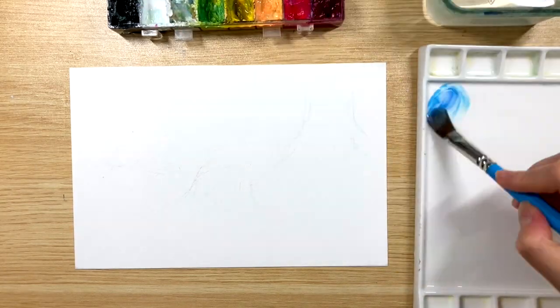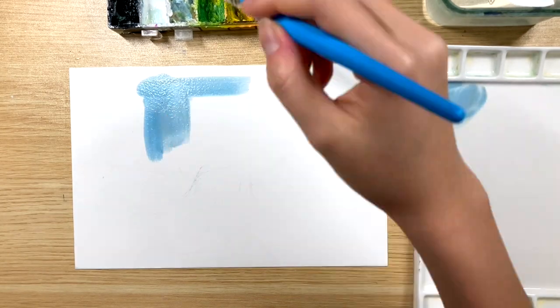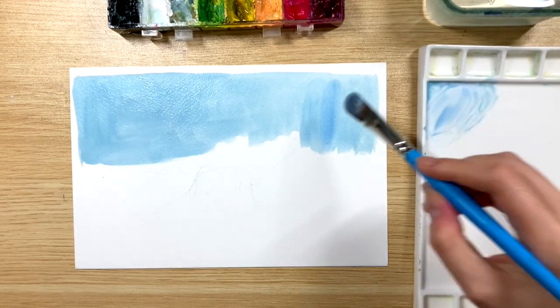First I'm mixing a primary blue with a lot of white and a little bit of black to make a desaturated blue, and I'm just gonna go in and put this down on the top half of the paper. This will be our background color.